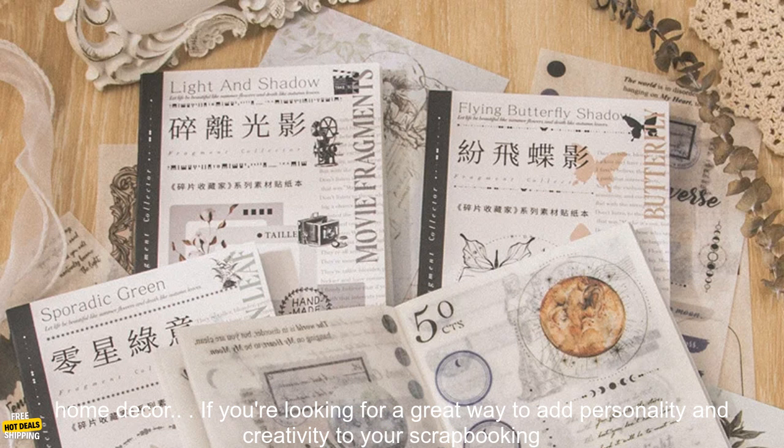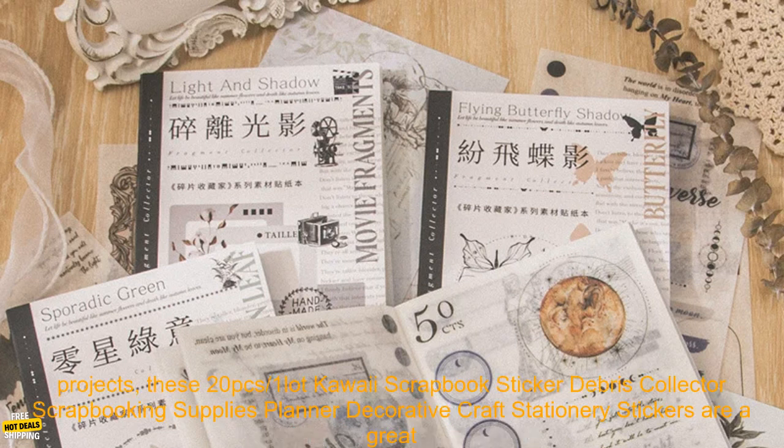If you're looking for a great way to add personality and creativity to your scrapbooking projects, these 20 PCs Kawaii Scrapbook Sticker Craft Stationery Stickers are a great option.